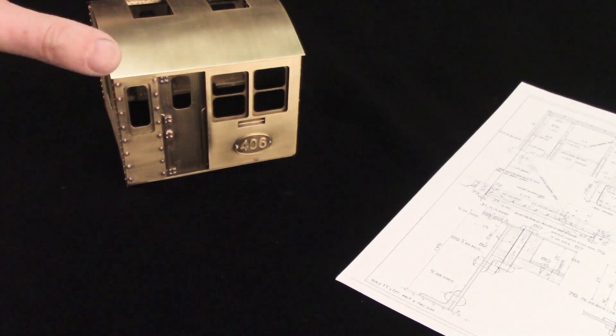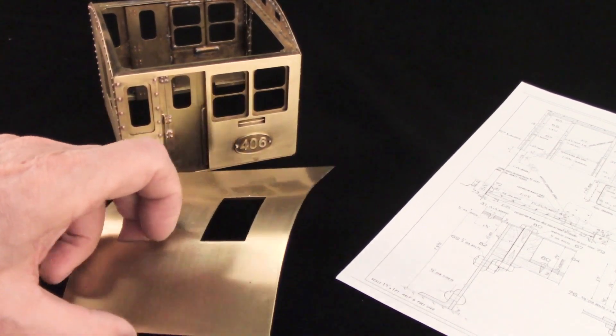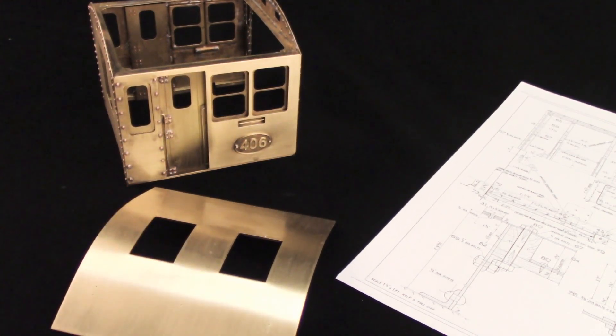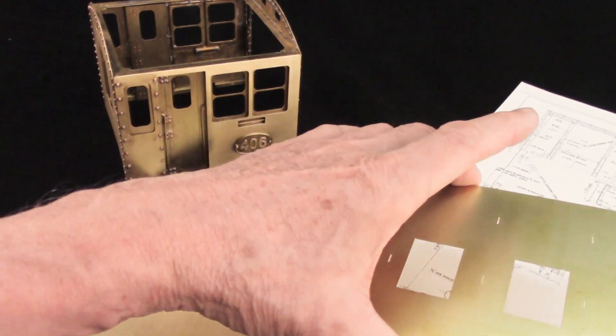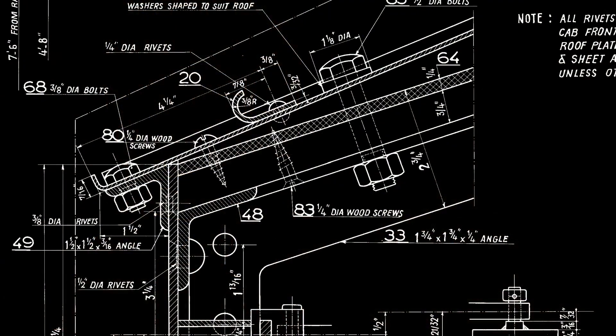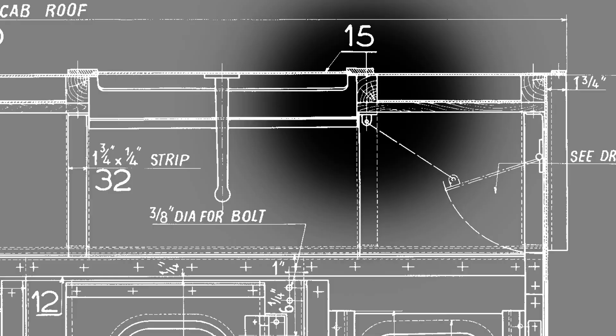The cabin of the live steam version is an appropriate template that only has to be adapted a bit. The roof also involves several interesting details that I want to incorporate: an all-around going upstand, an additional rain sheet, an inside wooden casing, and sliding ventilators in the roof.